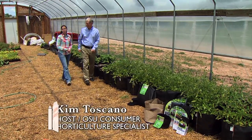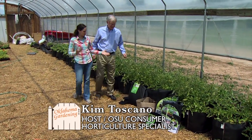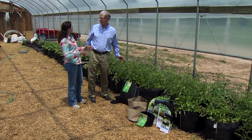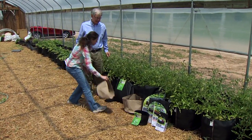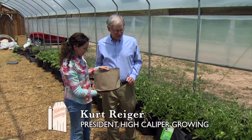We're visiting with Kurt Rieger, president of High Caliper Growing, and they manufacture Smart Pots. These are a product that I've been familiar with, but I think is a little new to our viewers, and they are called Smart Pots for a reason. Tell me about some of the benefits of growing in these.